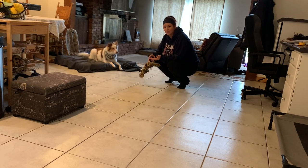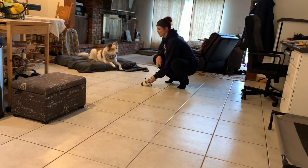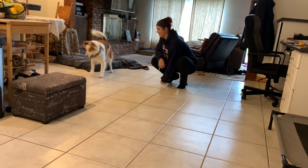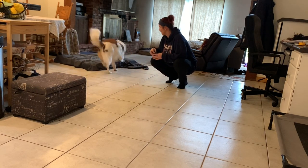And if your dog doesn't have a lot of drive and they're kind of all over the place, they don't have a lot of focus — that's okay too. Not everybody wants a dog like Dusty. That's for sure. Break! Good boy. I like that — checking in with me.